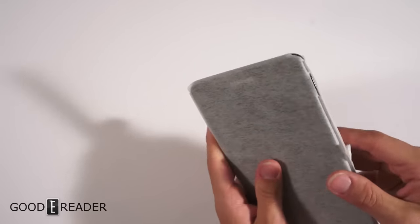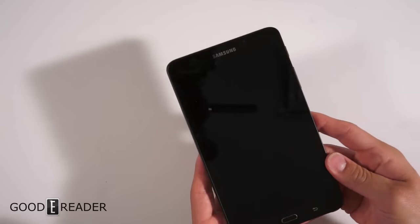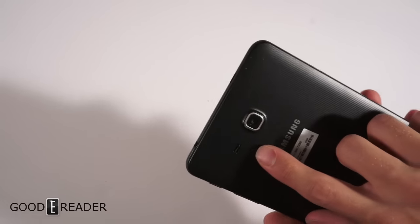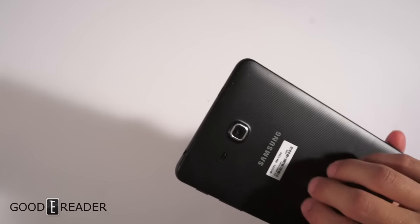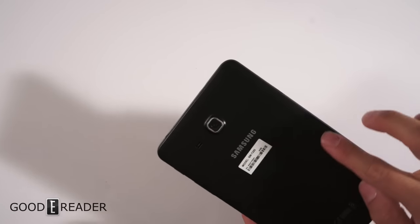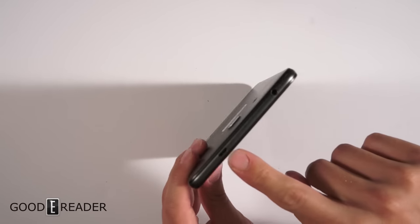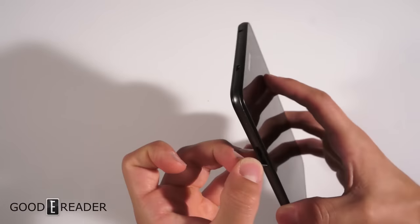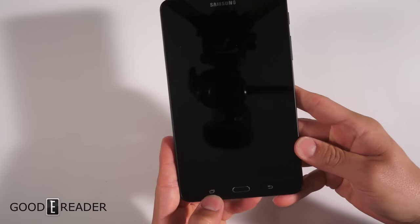The device comes in a static-proof bag. On the back we have a single speaker, a camera, and a very nice tight woven material texture. You've got a power button, volume up and down, micro USB, a 3.5mm headphone jack, and a micro SD card slot — so like the Nook e-reader line, it has expandable storage.